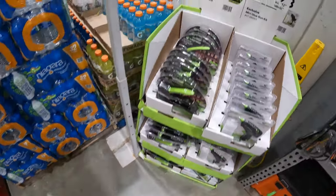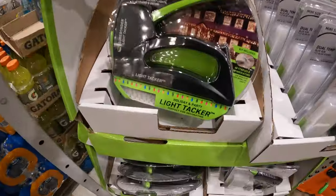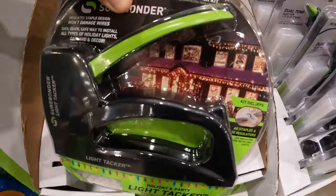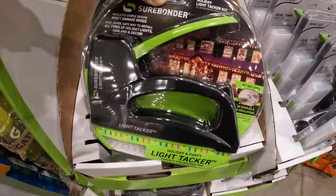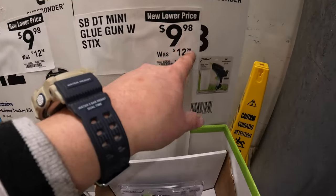They do have for $9.98 the Holiday Light Attacker, which is specific for exterior Christmas illumination. Or they have a mini glue gun with sticks for $9.98.